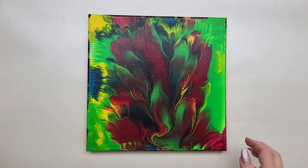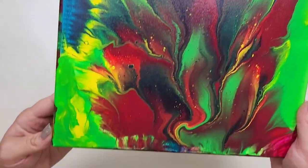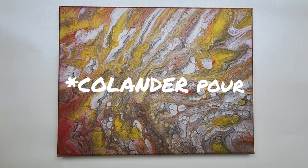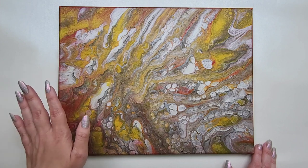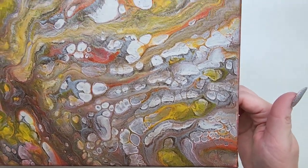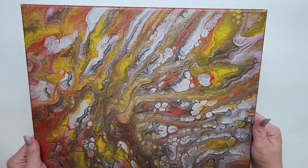Day 21 was a dip pour — didn't get full coverage so we had to touch up the edges and corners, but it still turned out really pretty with lots of bright vibrant colors. I think it'll be great to embellish. Day 22 was a strainer pour — it looks nothing like it did at the end of the video. All these cells popped up from the oyster metallic off-white color. I put it in a safe area to dry, and the next day I was so happy to see all those cells appear.